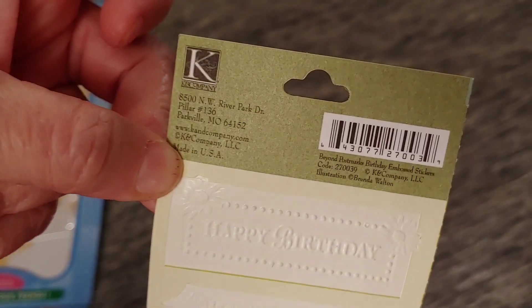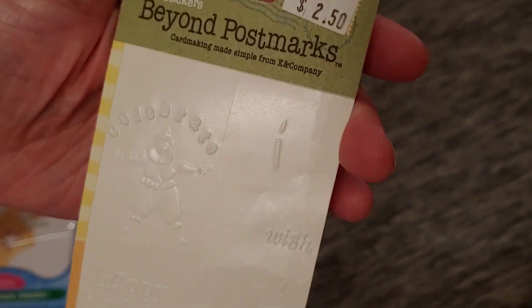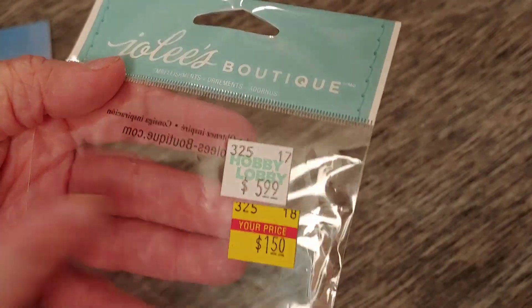I used up both sides of this one — it says 'Kay and Company,' called 'Beyond Postmarks.' That one's gone. And this right here was one sheet of my wooden birthday banners — I used them completely up. That was purchased on clearance from Hobby Lobby for $1.50. And then this package of stickers — completely empty. So all of that was used up.